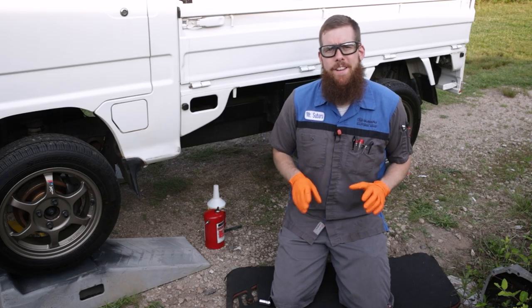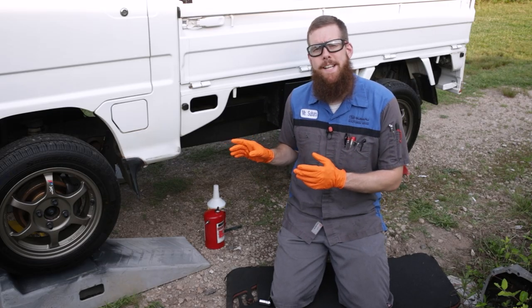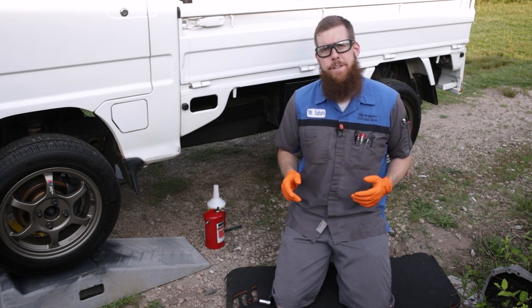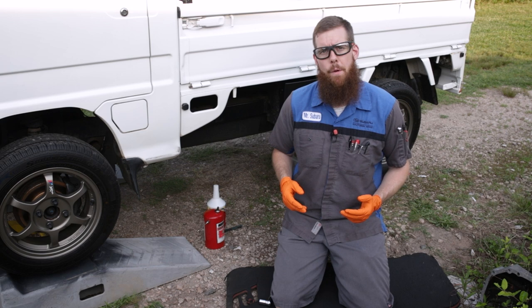Greetings viewers, welcome back to the channel. In today's video, we're back working on my 1994 Subaru Sandbar Super Deluxe. Today, we're going to be changing the manual transmission gear oil.